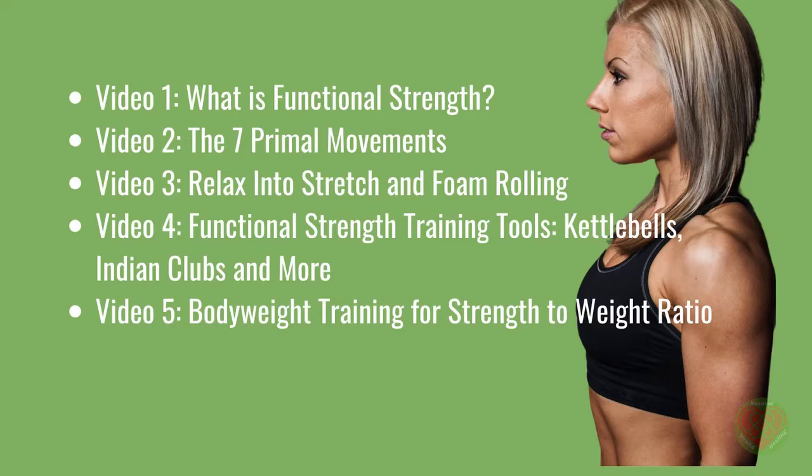Video 1: What is Functional Strength? Video 2: The 7 Primal Movements. Video 3: Relax into Stretch and Foam Rolling. Video 4: Functional Strength Training Tools — Kettlebells, Indian Clubs and more.